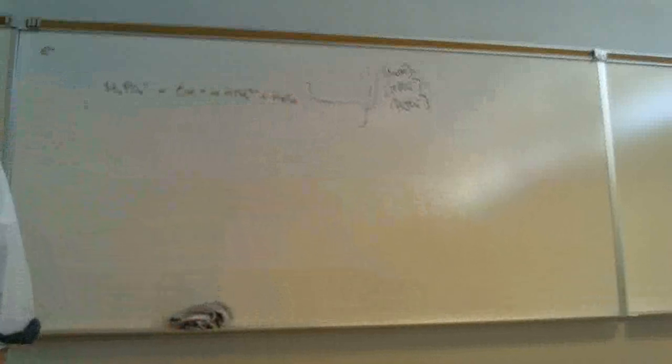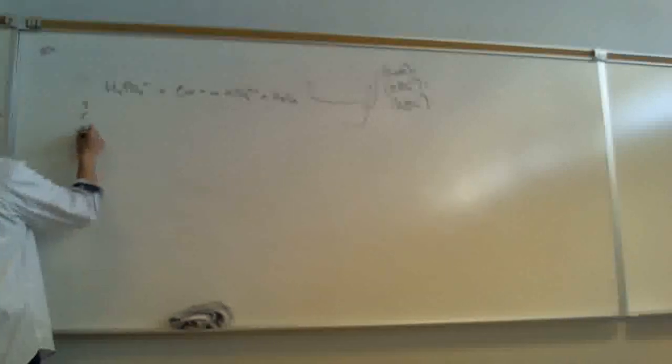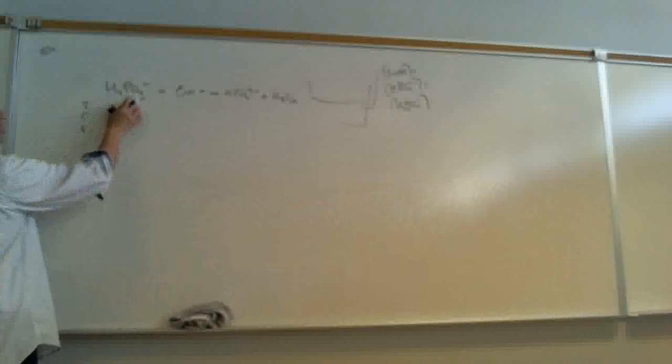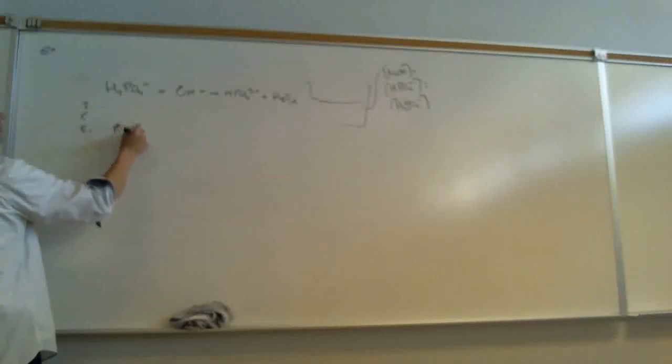Would that change the K value — getting rid of the spectator like that? No, it stays the same. And so: initial, change, final. At the end, how much H2PO4⁻ did I have left? Zero. Zero — that was the limiting reagent.